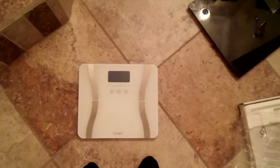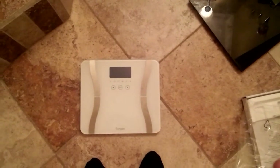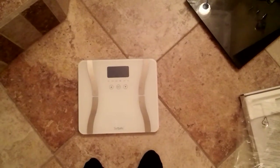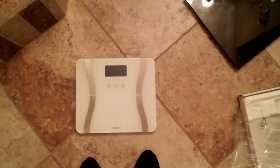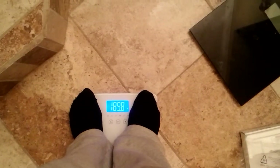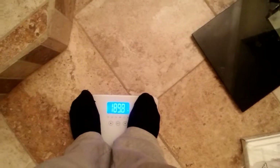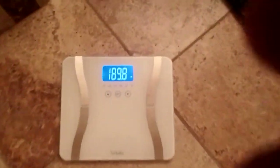Keep in mind that if you have smaller feet you won't cover the electrodes all the way, but you want to place your feet on the electrodes as carefully as you can to ensure you get the right reading. Here I am — it's 189.8. It blinks to let me know it recorded the weight, and it is now locked in.